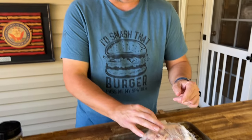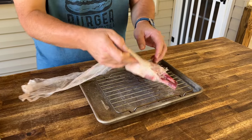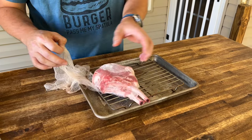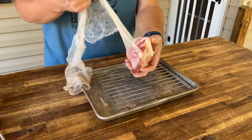Alright, I did the two-zone system, kind of like the snake method - coals on the left side only. I've also added some pecan pellets mixed in because they give a good smoke flavor instead of wood chips. This is the day after, literally almost 24 hours right on the dot - we did it about four o'clock yesterday and it's roughly that time now. It definitely smells orangey, I can tell you that.